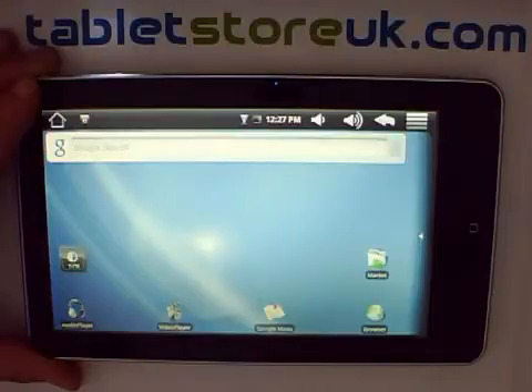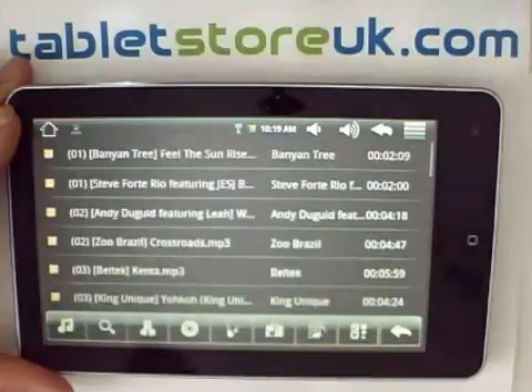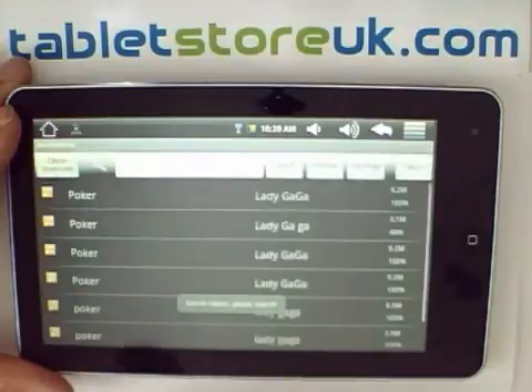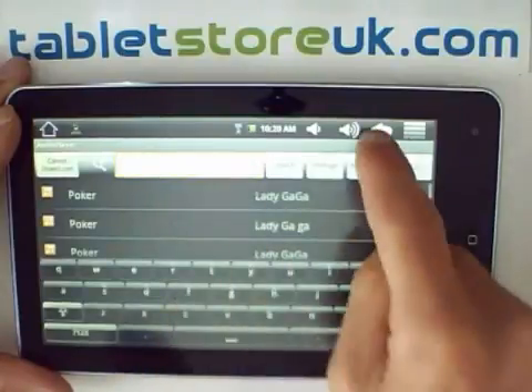You've got two built-in music players: the audio player, and within the app tray there is also another player called Simply Music. The audio player also has a search facility which looks for free sources of music on the internet.